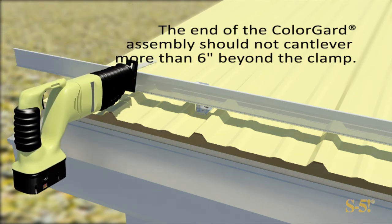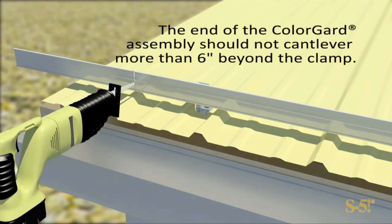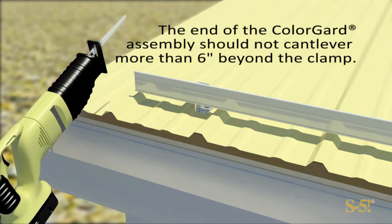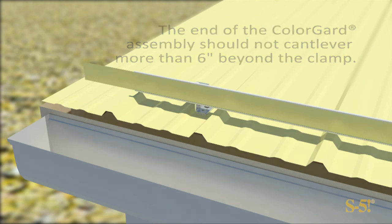The end of the Color Guard system should not cantilever more than 6 inches beyond the clamp. Use a reciprocating saw to remove the excess, then slide the color strip into the last Color Guard channel.